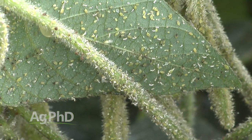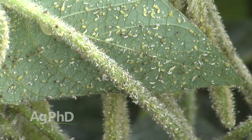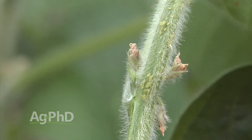Hello and welcome to Ag PhD, I'm Brian Hefty, and I'm Darren Hefty. Thanks for joining us today. We're out in a cornfield so we're safe from a big problem on our farm — soybean aphids — and it's not just a problem for us, it's a problem across the country. What do you do about soybean aphids? When do you treat? What do you use? We'll talk about stopping soybean aphids today.